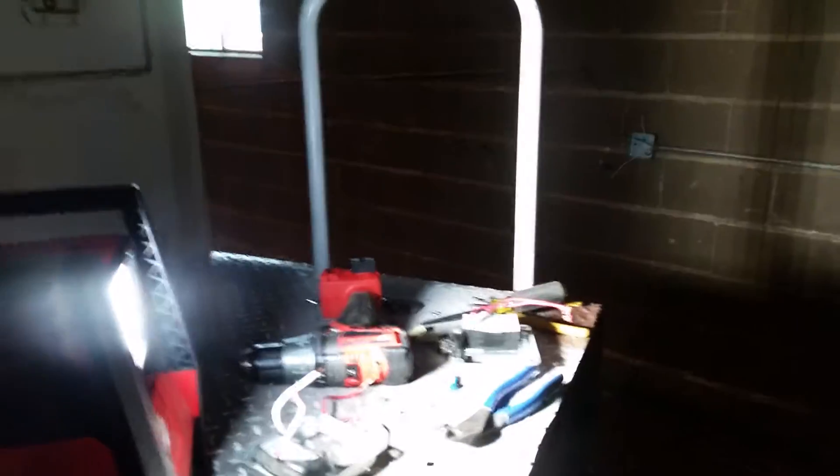I know I'm probably blinding you. This thing is awesome. It's part of the Milwaukee set — 18-volt fuel, or Red Lithium, I guess this one is called. It's a nice little light. I love this thing.